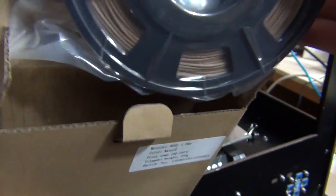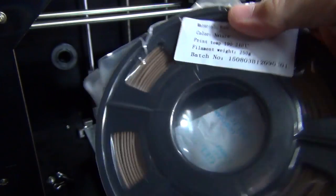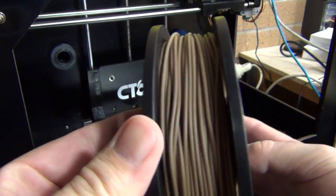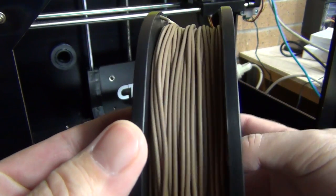This is a 250 gram small sized spool — quite a nice spool — but the PLA itself does seem to be rolled onto that spool in a rather ad hoc sort of fashion.